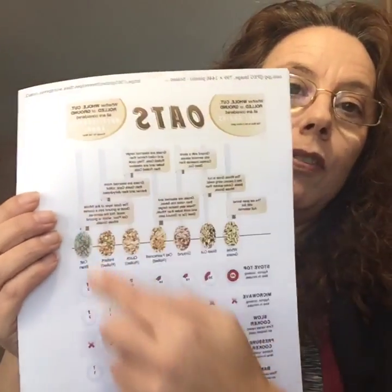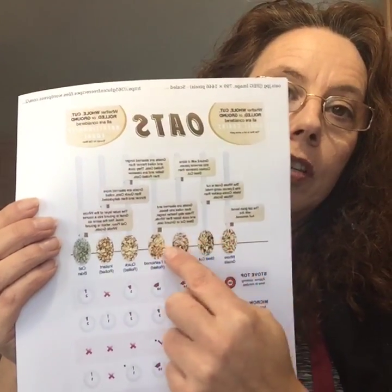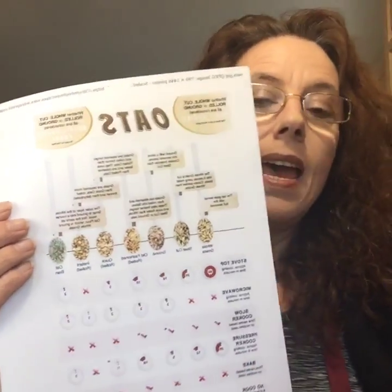We've got an infographic on the website that shows all the different types of oats. The fundamental difference is how they process it. When you're looking at old fashioned oats, quick oats, instant oats and things like this, what's happened is they've rolled the oat groat and flattened it out.